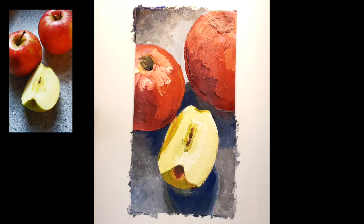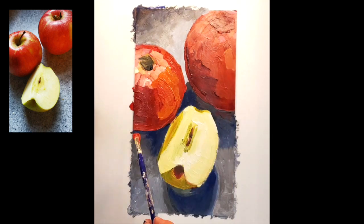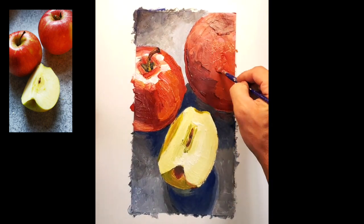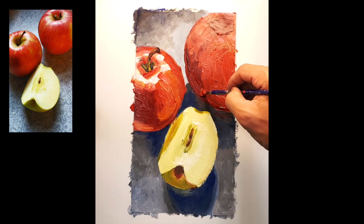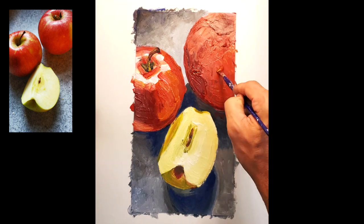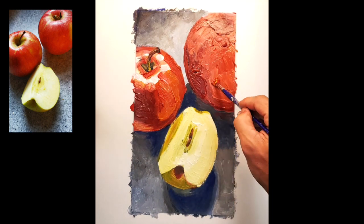You'll notice that all these objects relate to one another, whether it's the full round apple there that is creating a shadow on the cut apple, or whether it's the cut apple or the other full round apple that is reflecting on or creating a shine on the other apple. So all these things exist in the same world. It's not just about how objects create shadow, but sometimes how they reflect into one another, or onto the tabletop, or how the tabletop can sometimes reflect onto the object.